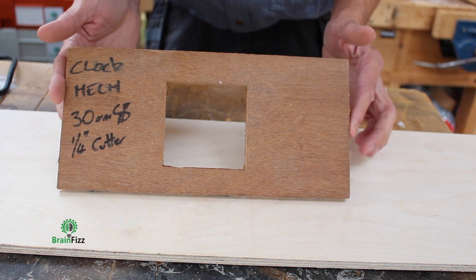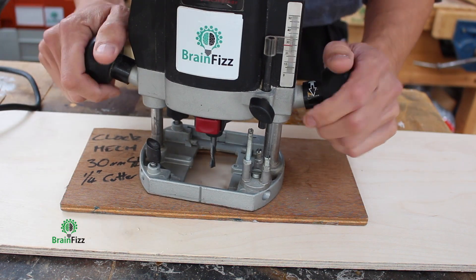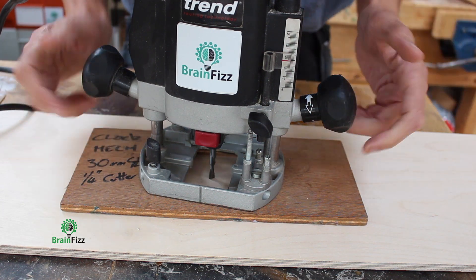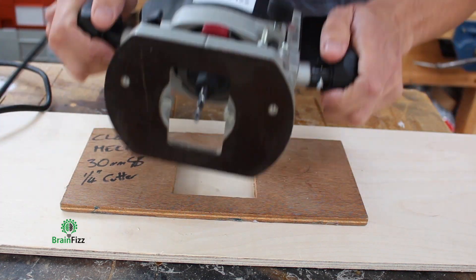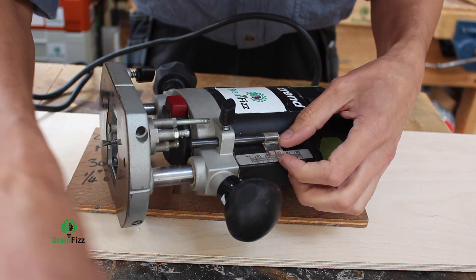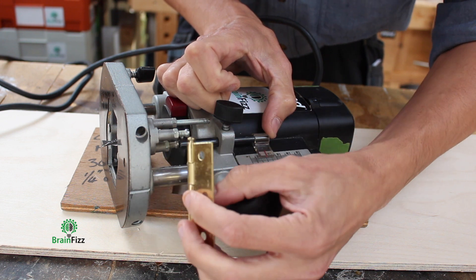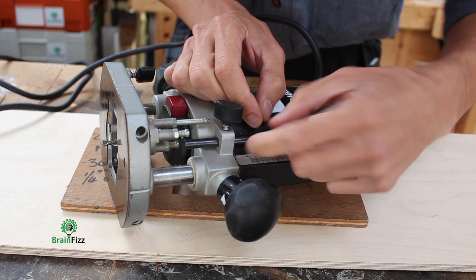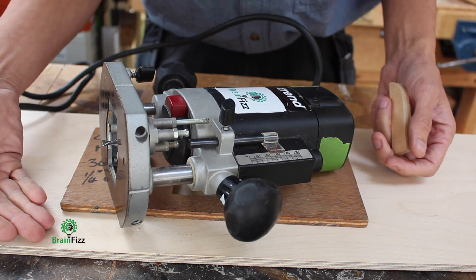Let's say now we are using some kind of template. I put my template on the work I want to route, then zero the cutter — place it on the material just so it's touching, just a light kiss. Now I can lock the router, tip it on its back, then use my known distance — so 10 millimetres — or my hinge leaf, using the actual leaf of the hinge to set my depth, or a piece of material to set the plunge, and I'll route to a known depth.